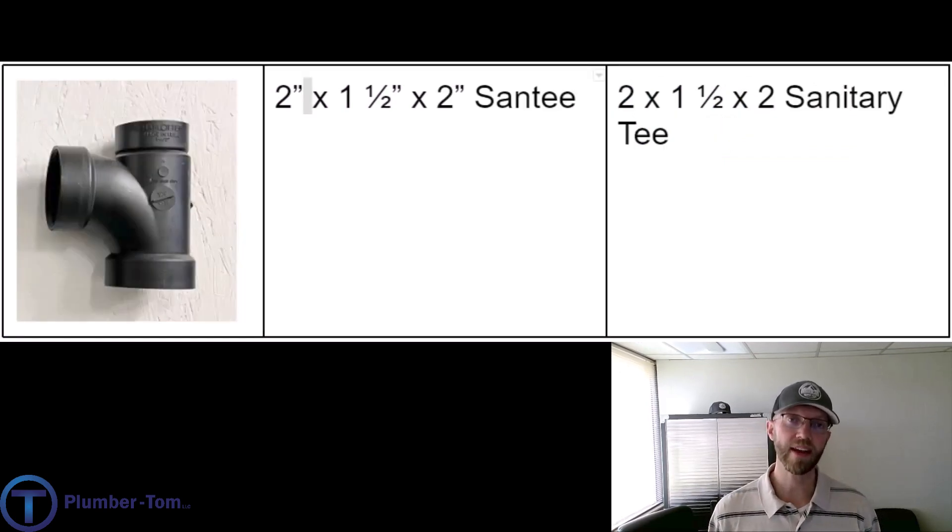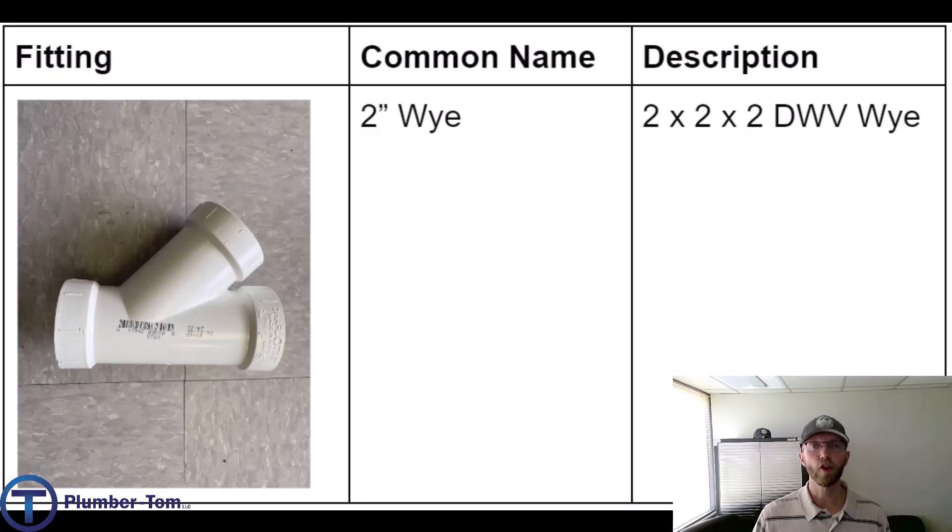And here we have a two by inch-and-a-half by two sand tee, or two by inch-and-a-half by two sanitary tee. Make sure you're clear on sanitary tees because this is the difference between someone who knows what they're talking about in plumbing and someone who doesn't. Go back in the video, take a close look at the differences between each of those tees — notice what they look like, the different connections, the sizes, and how they're described. If you understand that, you're going to be way better off as a plumber.